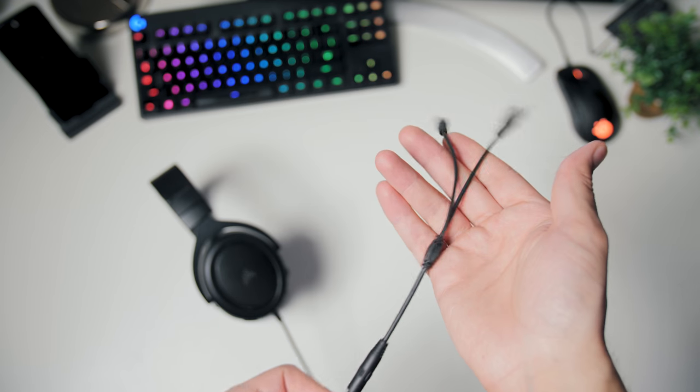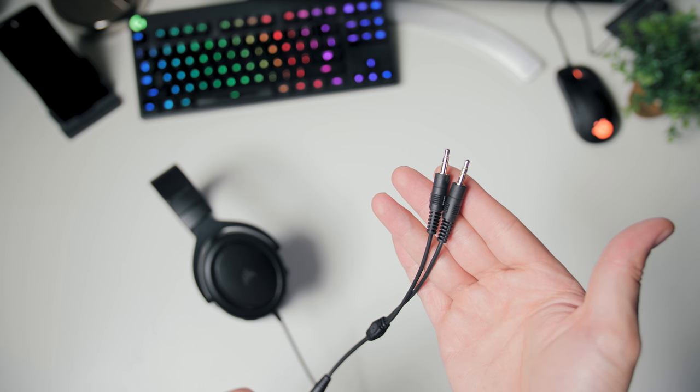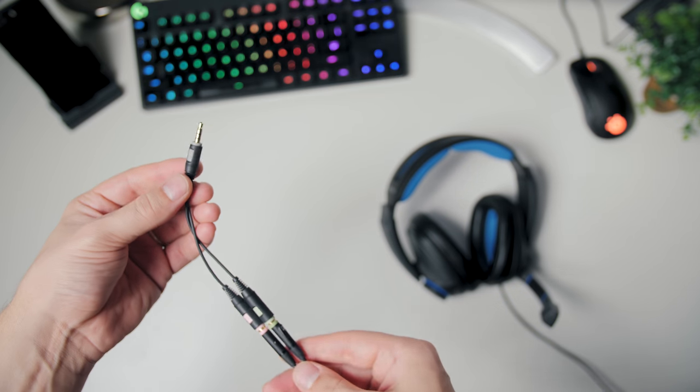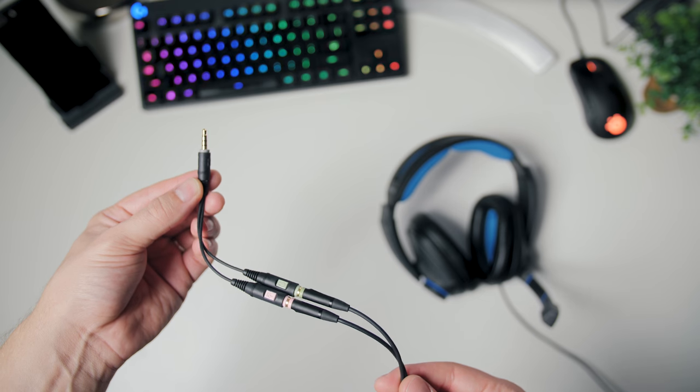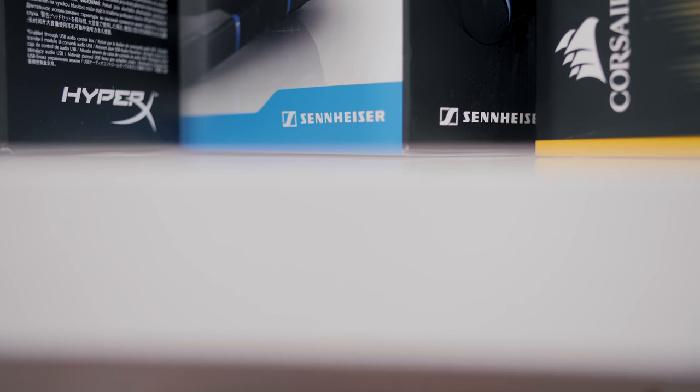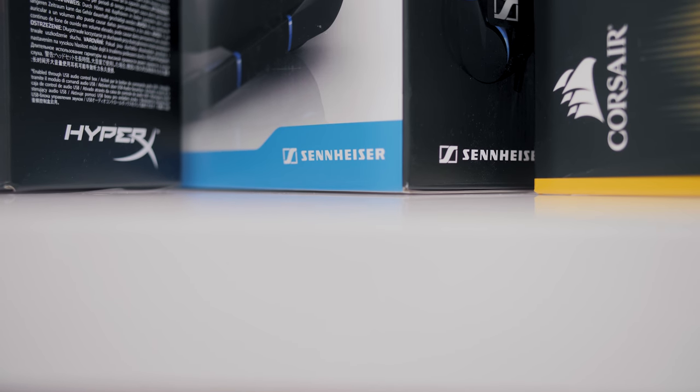The Corsair HS50 on the other hand is very basic — we only get a splitter cable and no additional accessories, and I'm fine with that. At $50, if that's all you can spend on a gaming headset, this is a no-regret option because for $50 you get a pretty decent deal. Lastly, the GSP300 at $99 is also bare bones with just a splitter cable included, so it's all in the product itself, and I do trust Sennheiser when it comes to audio.